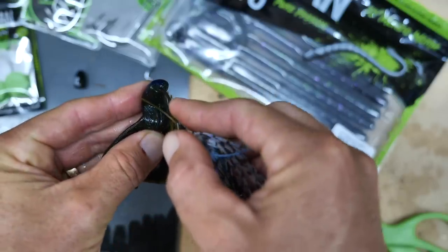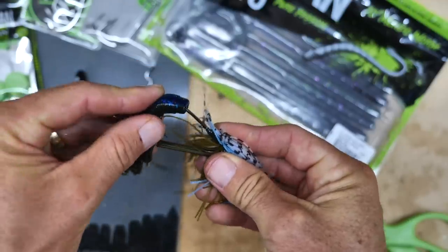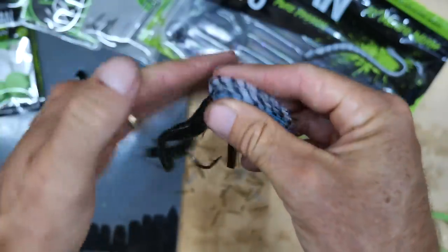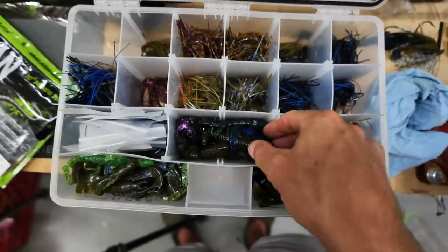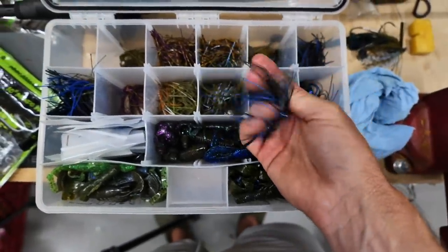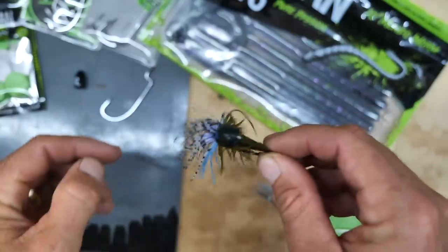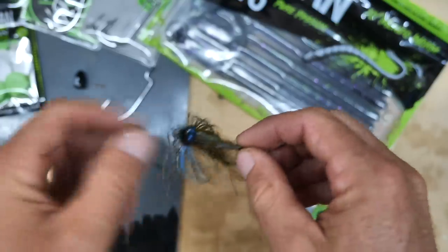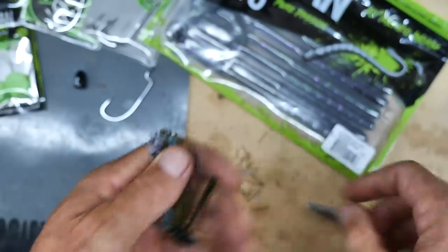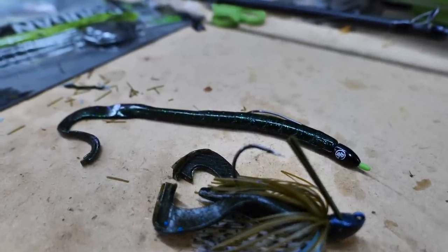Same rigging concept applies with the jig — make sure your plastic trailer goes on straight. Thread a little more plastic on than you think you need, then push it all the way up onto the plastic keeper. A big tip with your jig: the plastic and the skirt control your fall rate. Add more plastic to slow it down; add less plastic for a quicker, more snappy action — I like that in finesse scenarios or when fish want a faster presentation. Also make sure your skirt material isn't interfering with your trailer's movement. Trim the skirt with scissors; the shorter you cut it, the more it will flare out when the jig is resting on bottom.